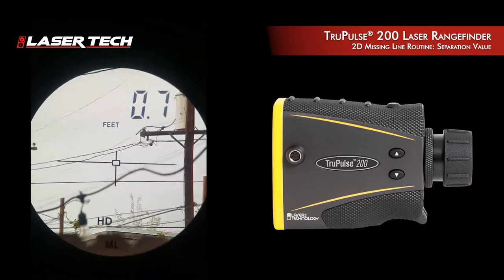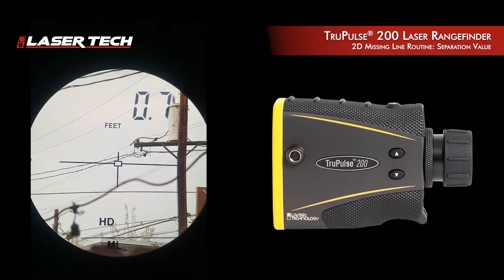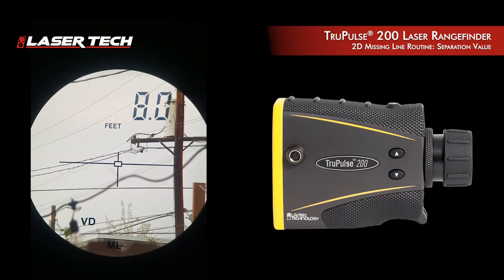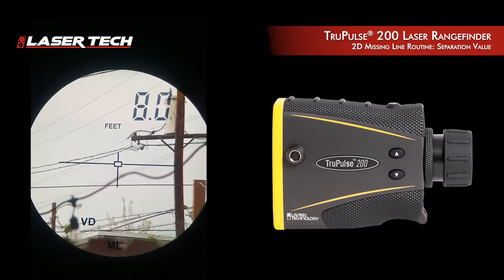Now I see the value between the two, but I want to know the height value between the two of those. I toggle once down and I see the VD value — a vertical distance value — which shows eight feet in between those two cross arms. This is a simple, easy routine called Missing Line within the TruPulse 200 model.